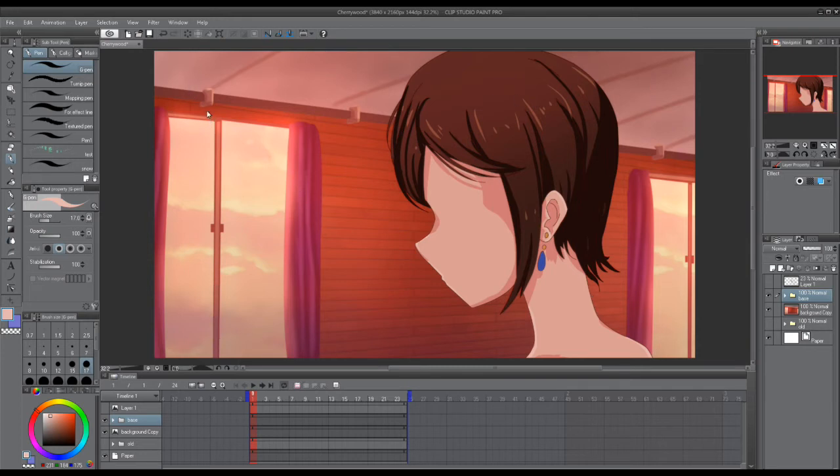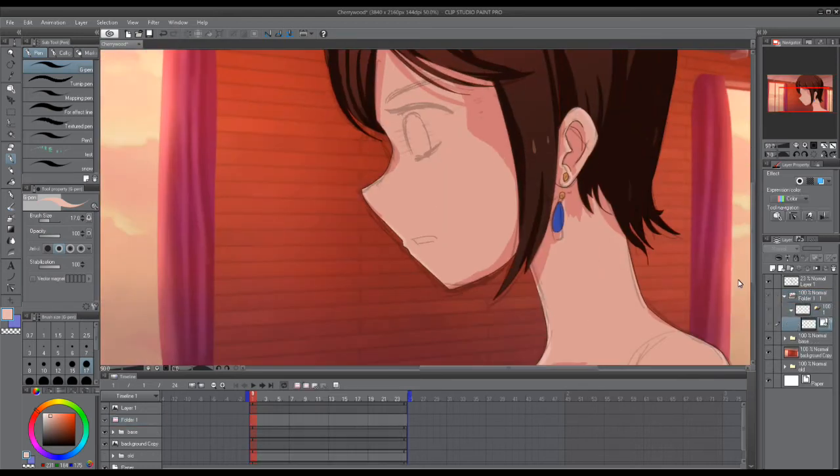We have the base of the animation finished. Now it's time to go through and do the eyes and the mouth.